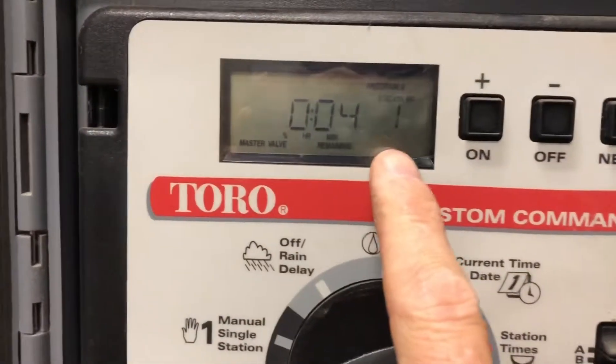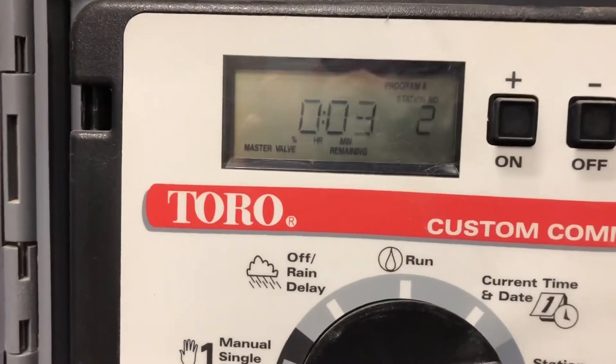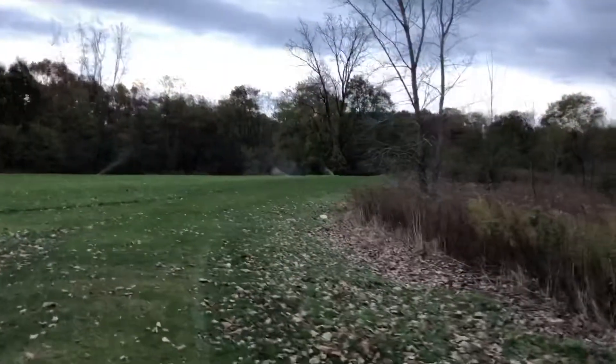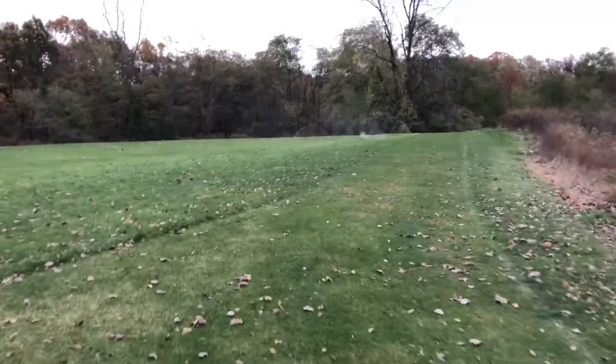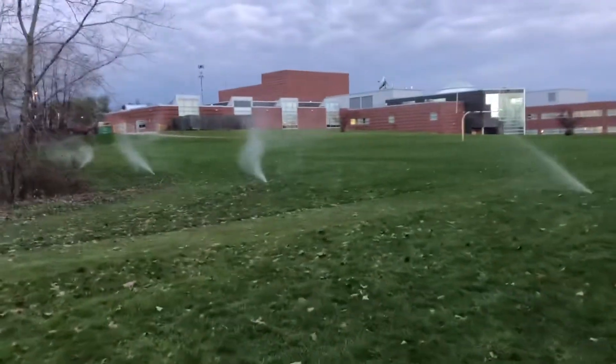The first zone we've already done, so we'll go to the next. Now we're doing three minutes per zone — our second zone is up and blowing through. We'll go through zones two through twelve and it should cycle pretty much automatically. Our third zone is coming up on its own.